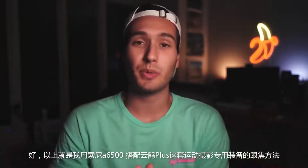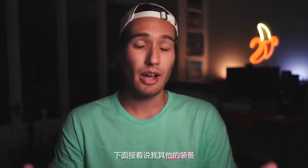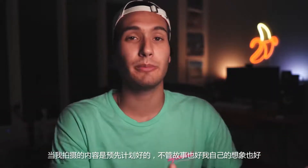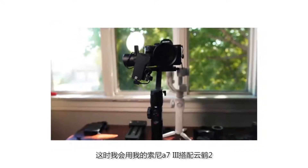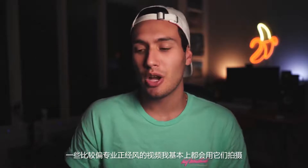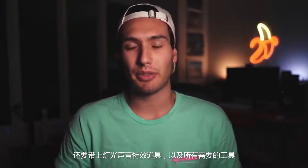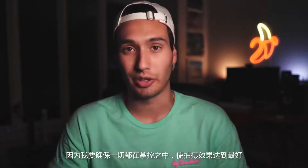That covers how I focus with the run and gun setup of the Sony a6500 on the Zhiyun Crane Plus. But how do I focus with my other setup? When I have shoots that have more of a pre-thought-out direction — whether that be from a storyboard or a vision going into a video — I like to use my Sony a7 III with the Crane 2. Generally speaking, this is my setup for the more professional style shoots where I'm bringing all the lighting and the audio, have all my gear with me, and I want to make sure I'm getting the best, most crispy results with the most control over everything.